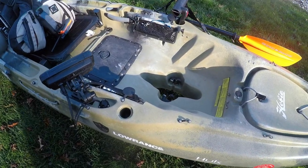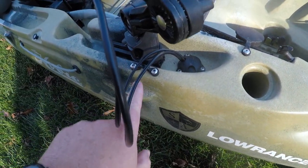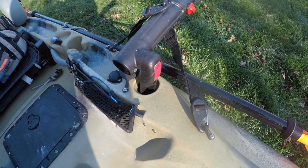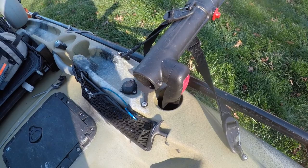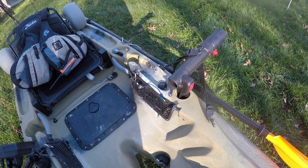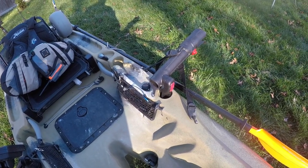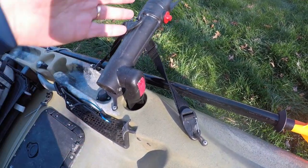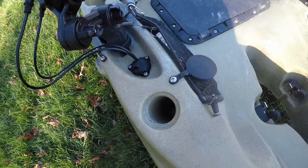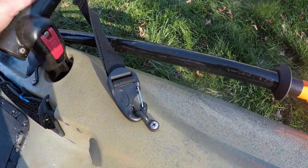Over here I have some additional eyelets - one there, one right down here below my rod holders. That's because I use this trolling device. I usually only have one on there, and that's usually how I go out. When you get a pedal kayak like a Hobie, you don't realize how much you'll actually troll because your hands are free. You can just put rods in the rod holders and troll while you're going. This keeps the rod lower to the water and gives you a good view out of both sides, making it easier to see if you get a bite.